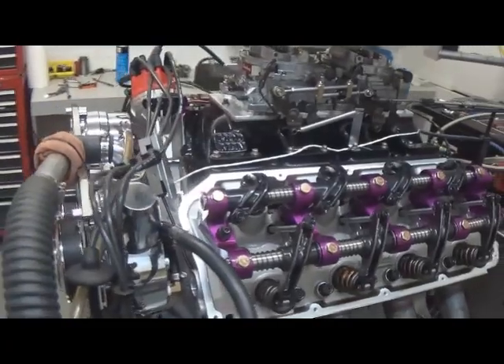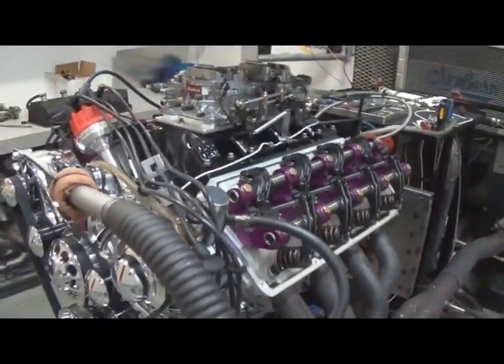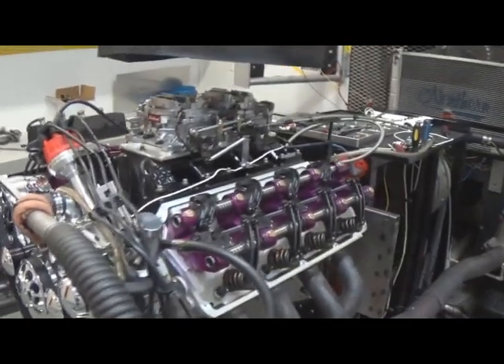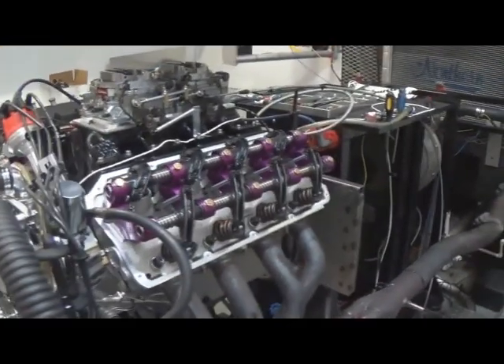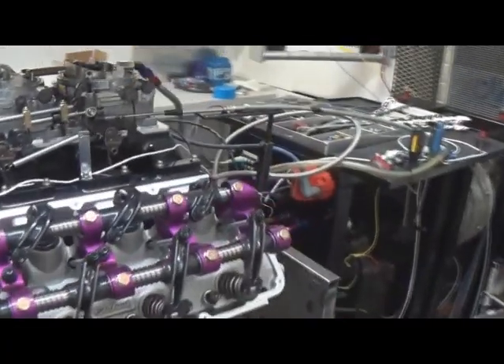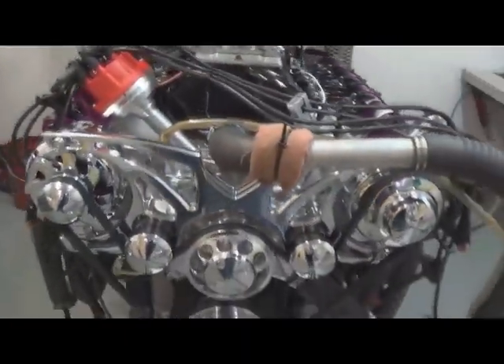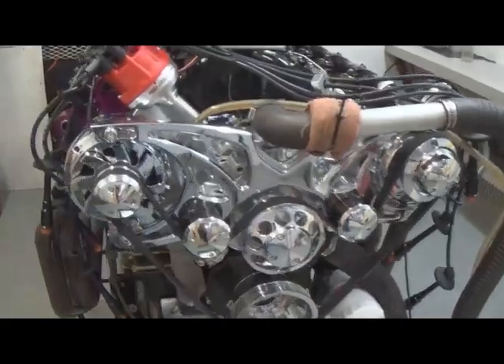Then we're going to go ahead and put on a fuel injection system — stay tuned for that, it'll be a Hillborn electronic injection, pretty nice. It's got a solid roller cam in it, the March 15 belts, and it's all chromed out in the front. Pretty nice.